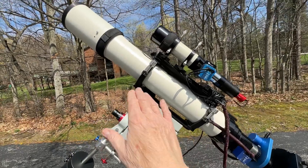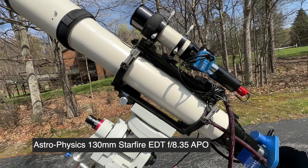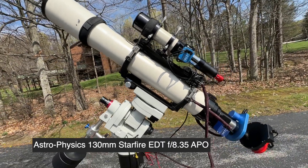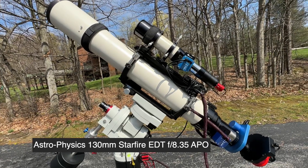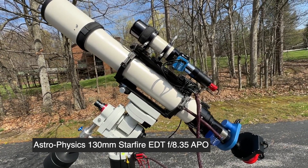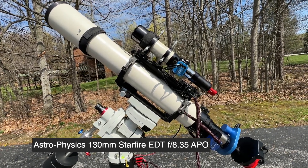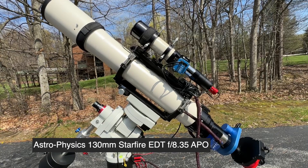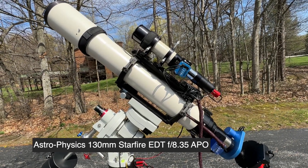We start with the main tube assembly, which is the Astrophysics 130 EDT. This one's a little different — it has an f-ratio of f/8.35, so it's not a super fast telescope. It was sold as something between a wide field scope and a planetary scope, and for me this works out well for galaxy work because it has a focal length of about 1050mm, which is the longest focal length I'm currently working with.